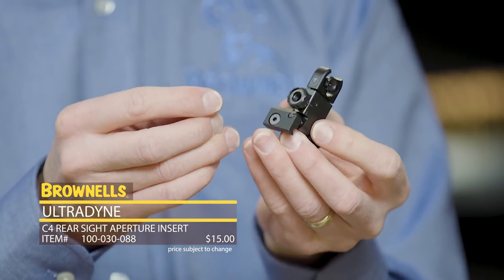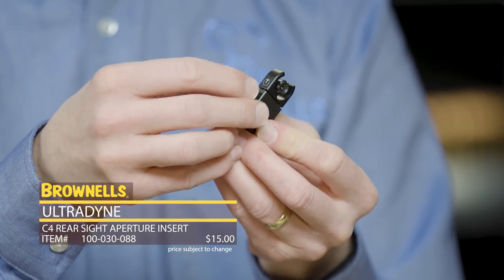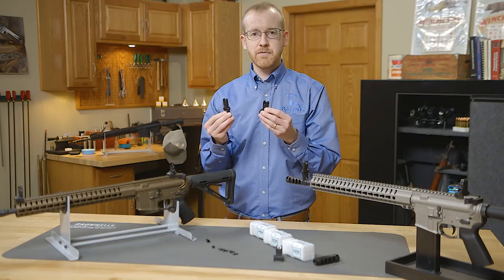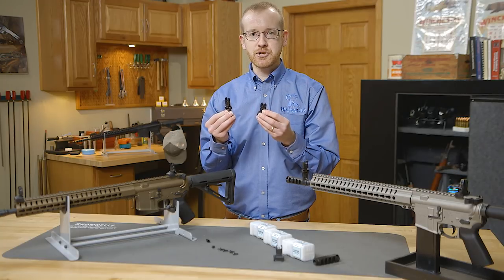Another awesome feature is if you have an extra aperture, it stores right in the rear sight itself in the elevation setting. That's the C4 sighting system from Ultradine — a company that takes an engineering and scientific approach to shooting.